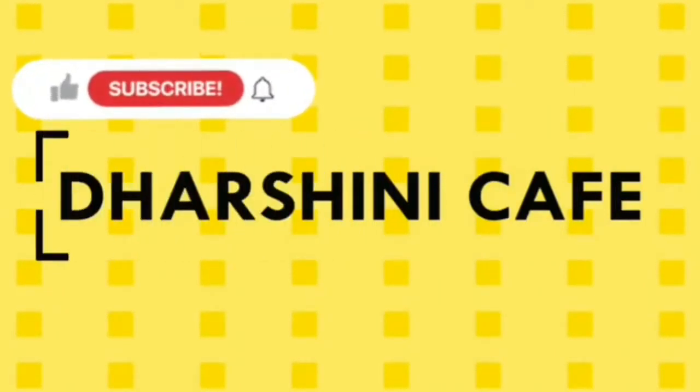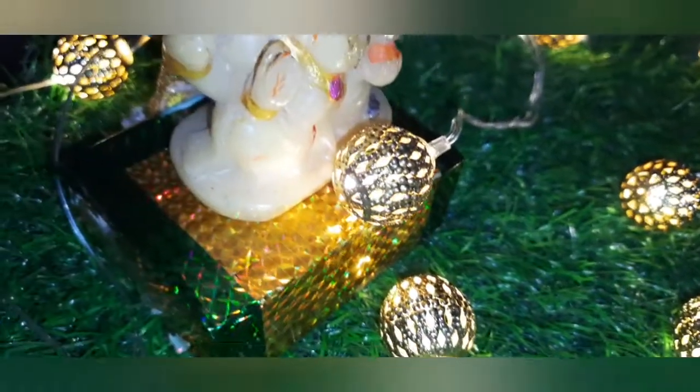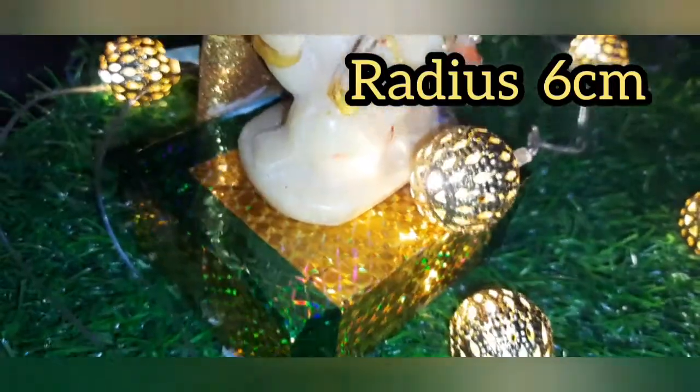Hello friends, welcome back and welcome to our channel. Subscribe and click on the bell icon and click all the options. Welcome to the video.